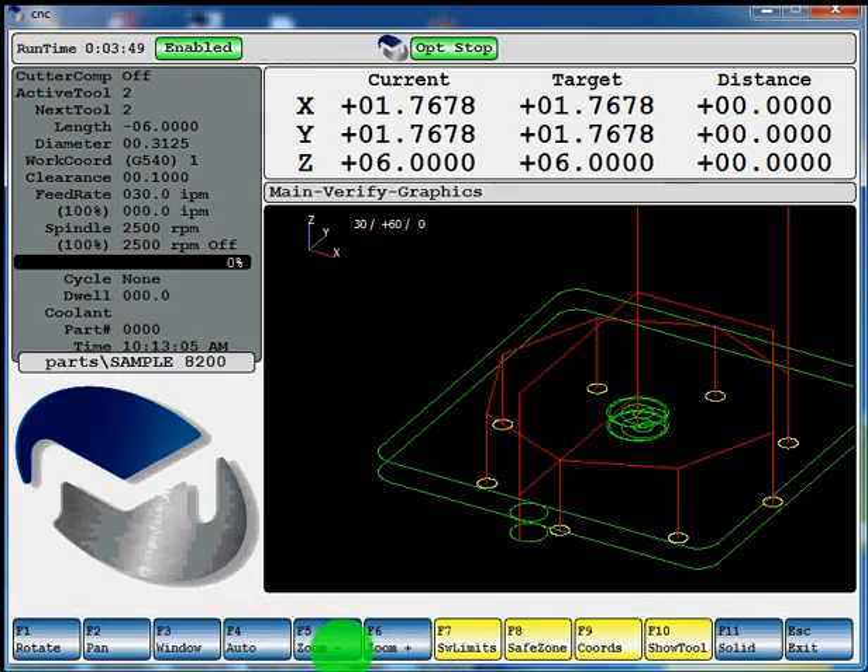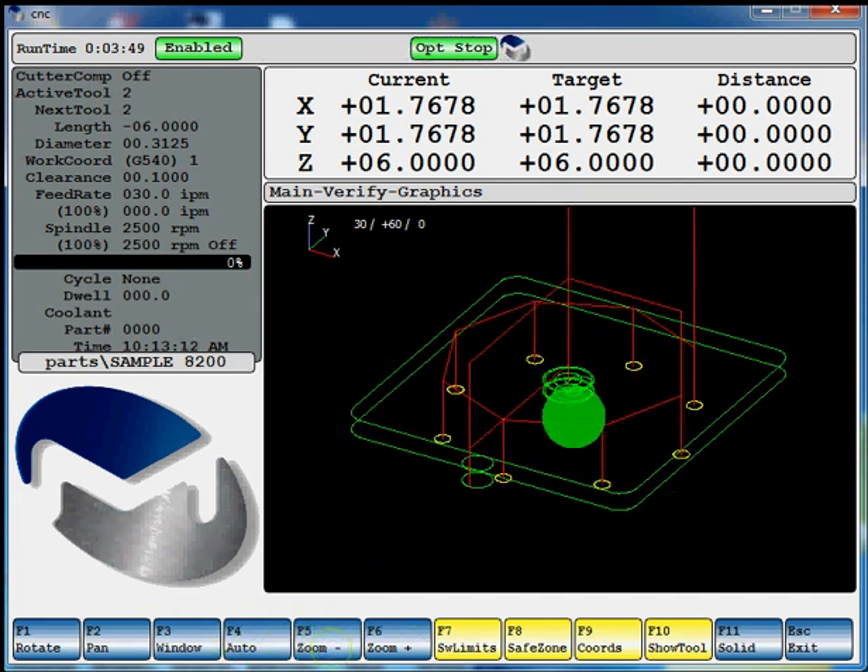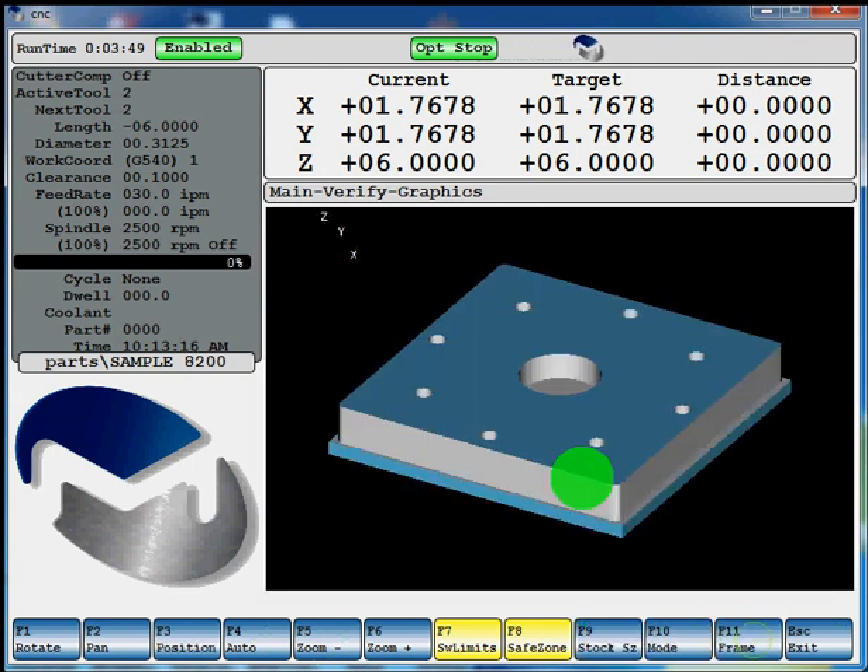I didn't F4 auto to focus it. So now it's F4 auto, and our part is focused. I'm going to hit F1 solid so you can see your solid model graphics and your tool path representation. We're going to verify it again just so we can see since I didn't have it focused right last time.